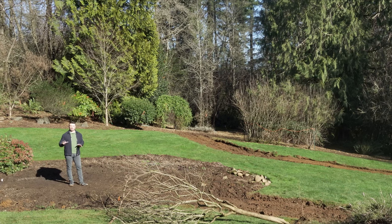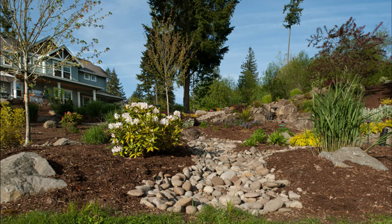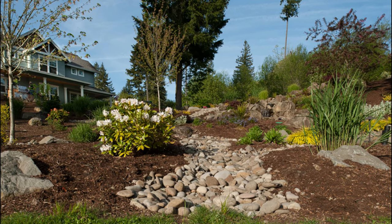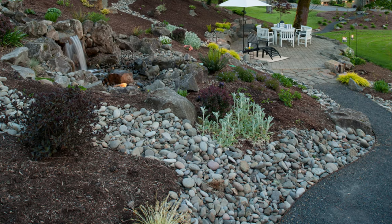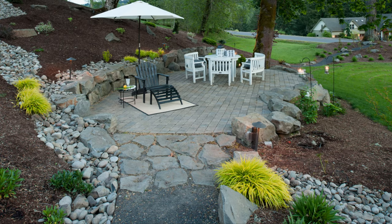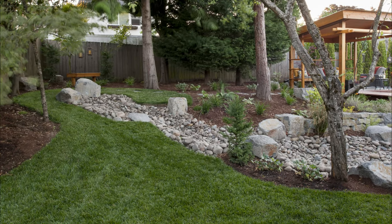We're going to show you a lot of videos and other projects we've done where we've successfully moved a tremendous amount of water, either out of the lawn or from the low spot of a garden space. We moved all that water and hid the fact that we moved it with a nice dry creek bed or French drain — it looks attractive but provides a nice dry location for your landscape.